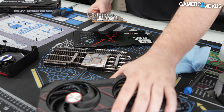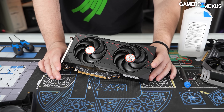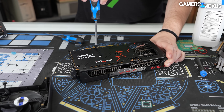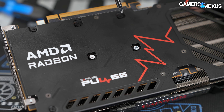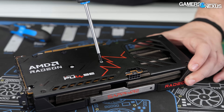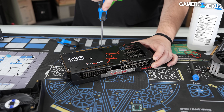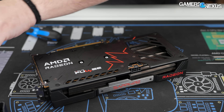Now we'll take apart the 8GB as well just to see if it's single-sided as we'd expect. This is the 8GB model — it should be basically the same thing. It does have two stickers on it. Instead of 'P', it's 'WD' — I'm assuming that stands for 'warranty destroyed,' or maybe it's an 'M' depending on your perspective. We're just going to pop this open and check for the presence of backside memory modules.